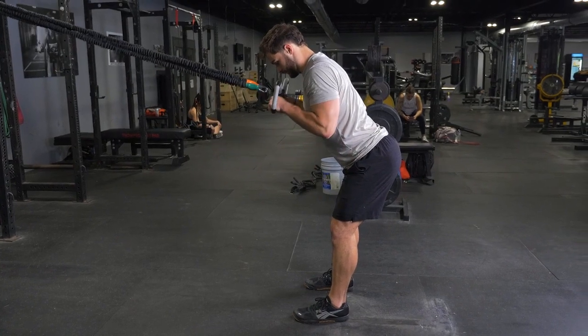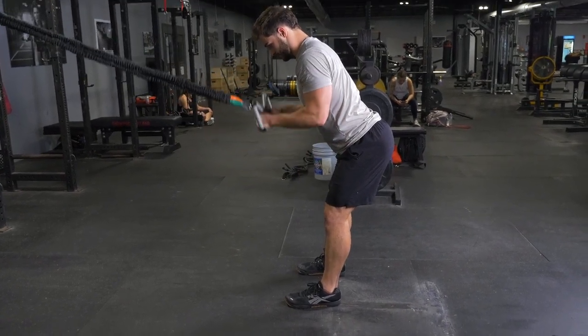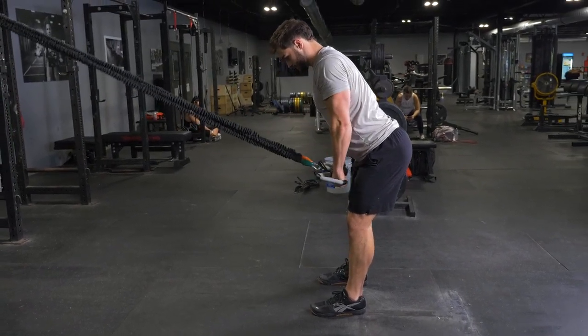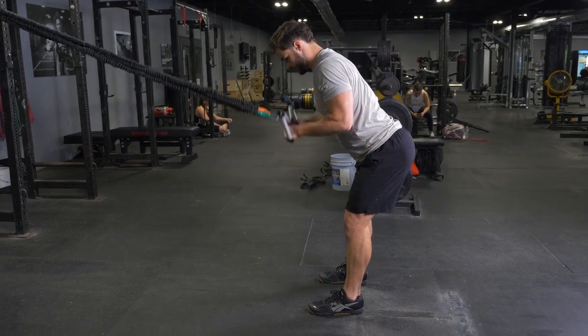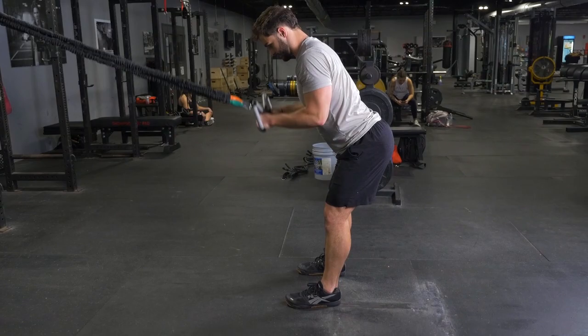From this position, start with your elbows flexed, tucked into your body, hands up near your shoulders. To initiate the movement, press your hands down to the floor, extending your elbows. Flex your triceps at the bottom of the exercise and return back up to the starting position.